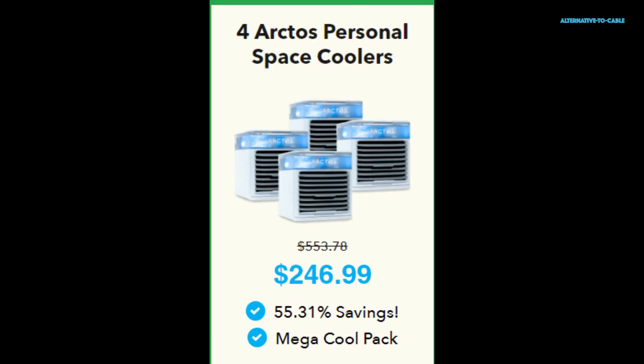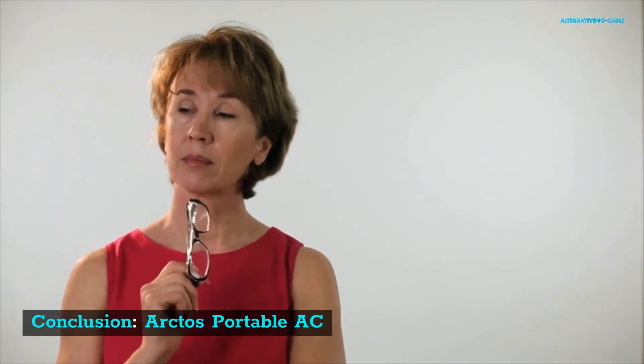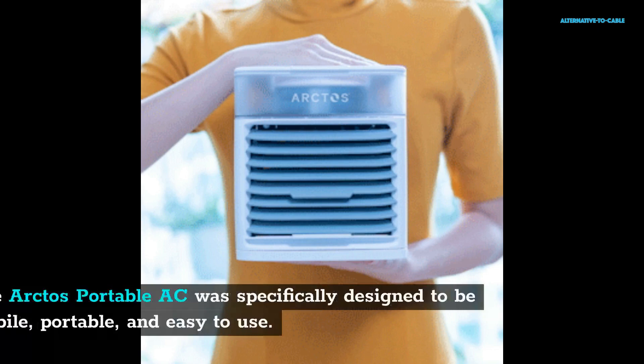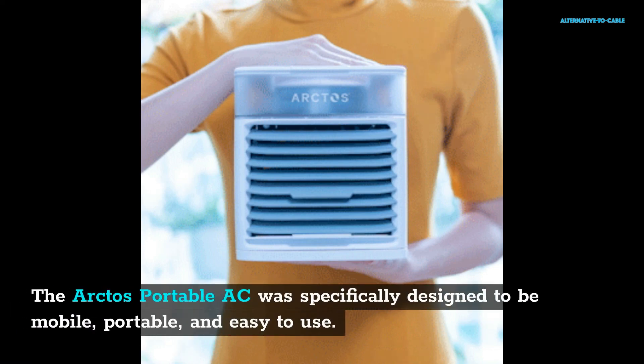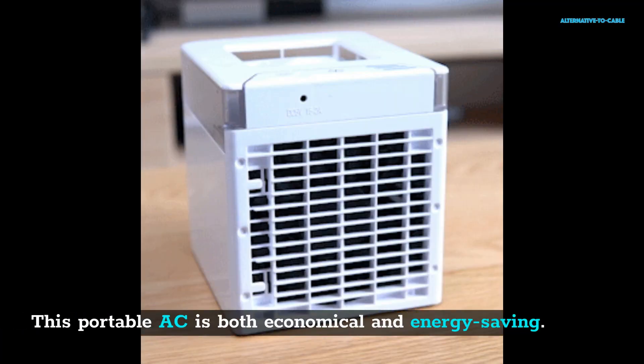Conclusion: This air cooler will cool your space immediately and is a great option if you are looking for an instant personal cooler. The Arctos Portable AC was specifically designed to be mobile, portable, and easy to use. This individual air cooler is generally eco-friendly and improves air quality. This portable AC is both economical and energy-saving, and provides cool, frosty air in a very short time. You can now say goodbye to your dreadful air conditioners and get started using this device immediately.